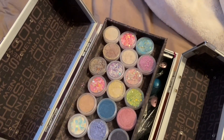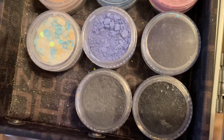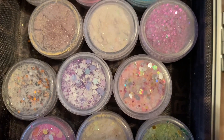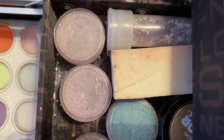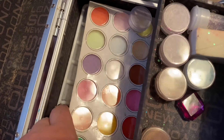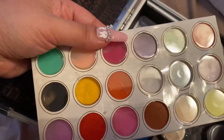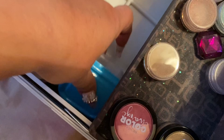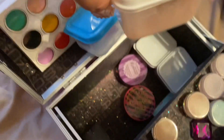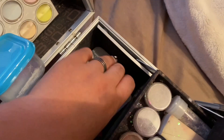Oh, I forgot I had these in here — so these are my acrylic mixes that I made. I showed that I usually use for nails, and then it's got an empty container. This is acrylic powder, just a palette, and then I got some containers with some mixes in it, my clear acrylic powders down here that I've made.